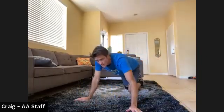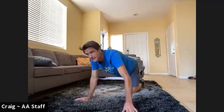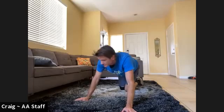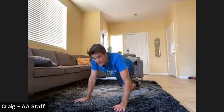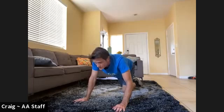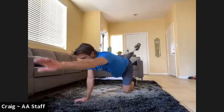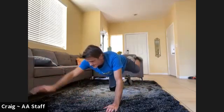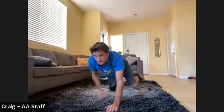Bird dogs. So it's one arm, opposite leg — you're holding that, bringing it in tight, and then extending it again. If you're doing hovers, hold the hover for the entire time since these go pretty quick. We're doing five on each side. Here we go — one, two, three, four, five. Keep hovering. Switch sides — six, seven, eight, nine, ten.